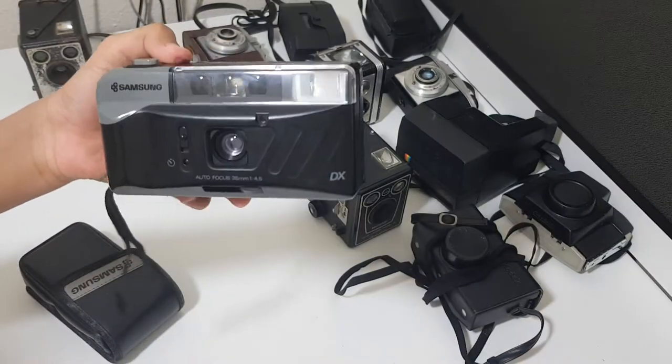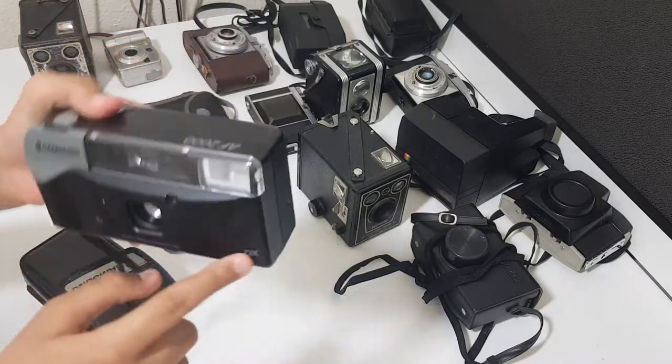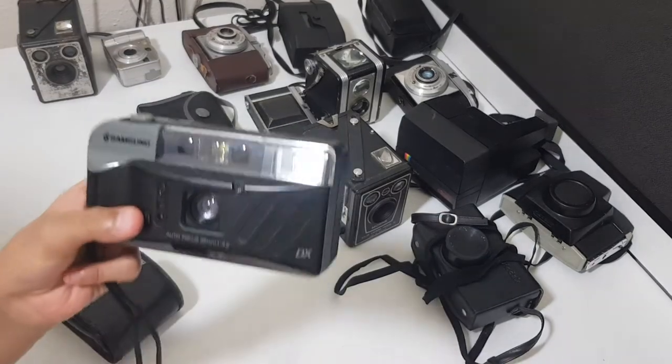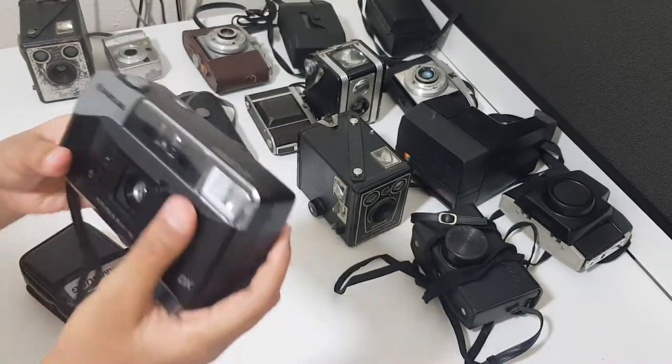Hi everyone, today I'll be telling you about the Samsung DX AF 2000 model. It comes from my granddad's collection of cameras, so let's move on to the cameras.